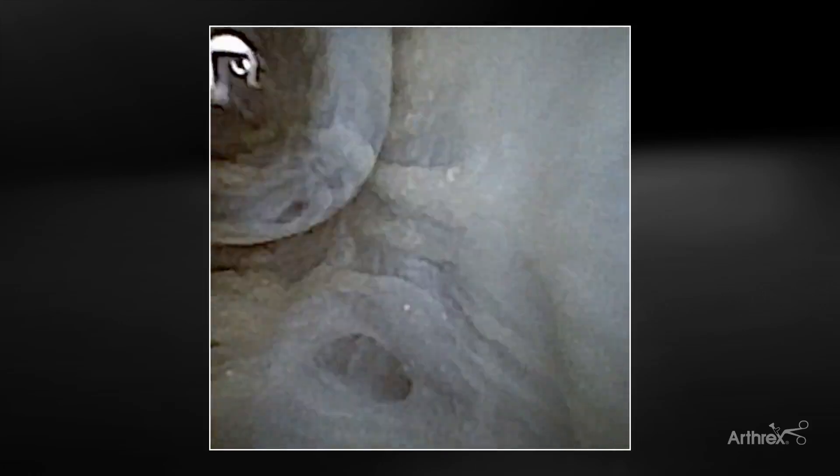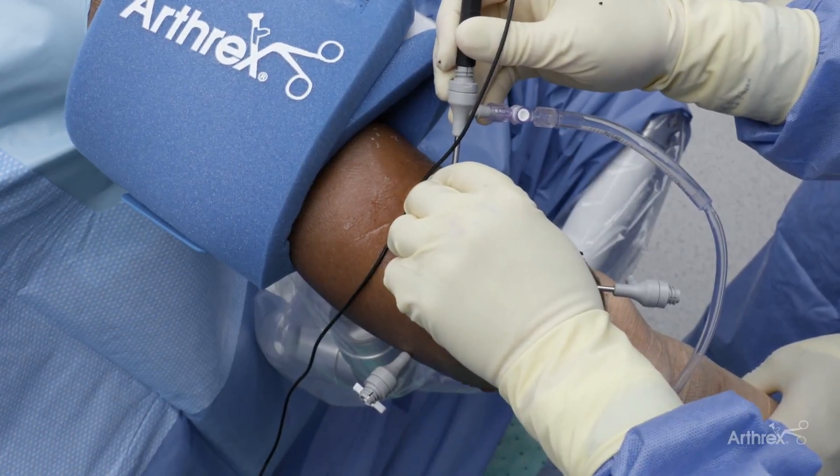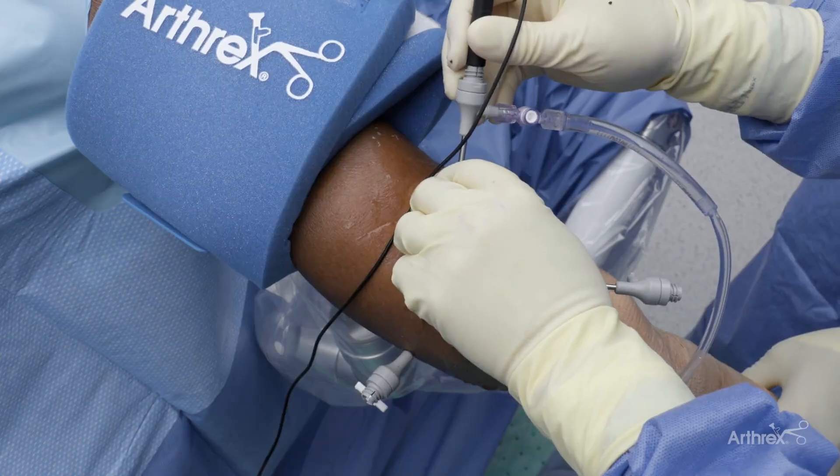Here's our olecranon tip as I'm flexing and extending the elbow. You get a beautiful view of the olecranon tip. There's a little osteophyte there that you can burr off. Then we're going to come over into the medial gutter. Very often you can see the entire ulnar collateral ligament — you can see your bands running from bottom to top. That's your transverse portion, and then your posterior and anterior bands of the ulnar collateral ligament. You get an excellent view of both of those.